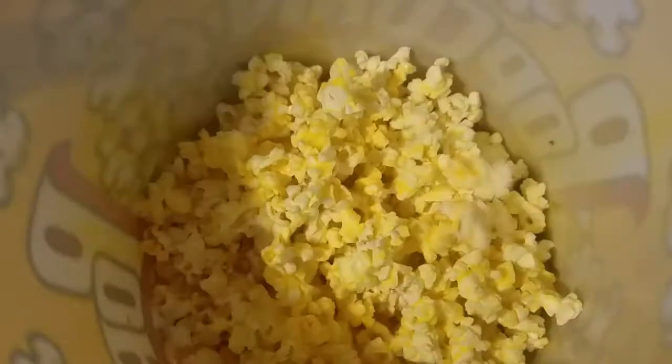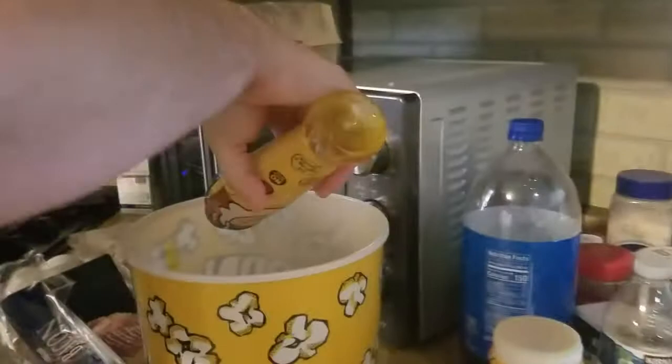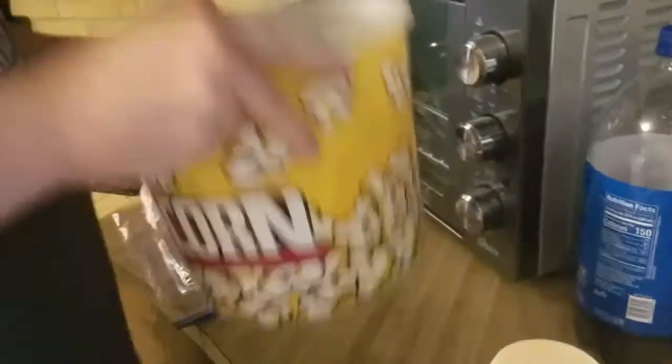I'm going to be a little generous with this. Now you see I have it there on top, but that's not good enough. So you're going to give that a shake, get all those unbuttered kernels to the top. A little bit more oil, some more butter salt, give it another shake. Now it's real nice and good.